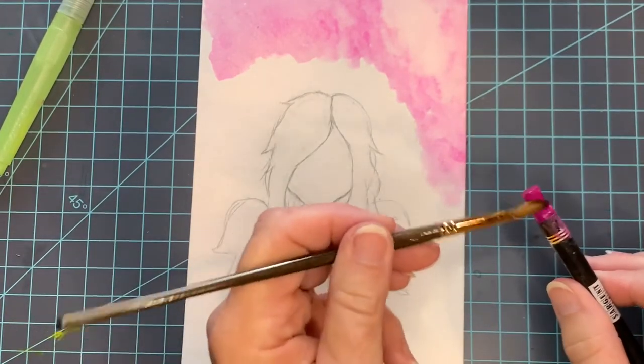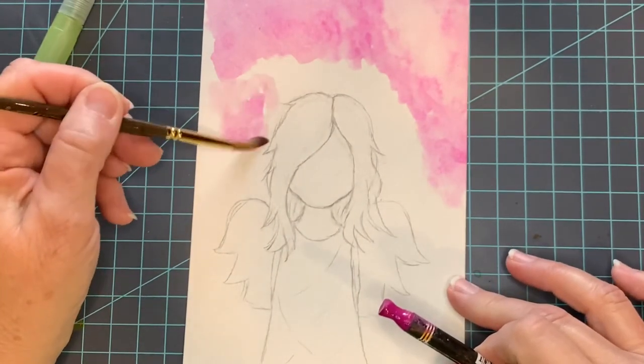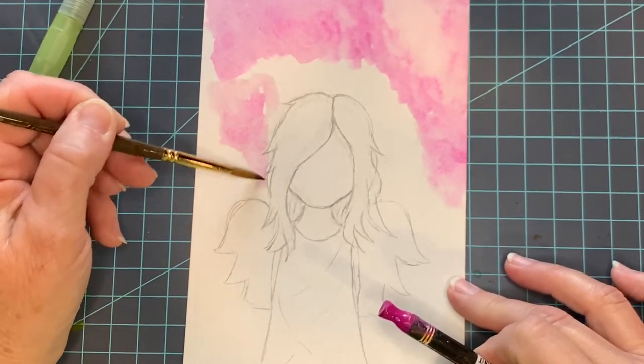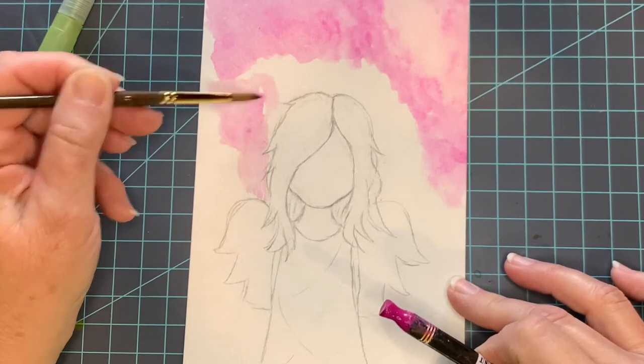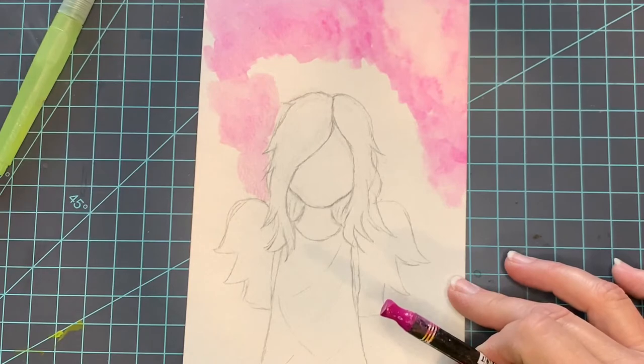You could do the same with regular watercolor or gouache paints. You could do a more solid background if you chose to, but I just want this light and airy.